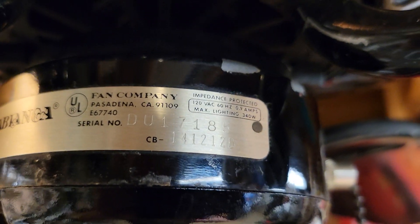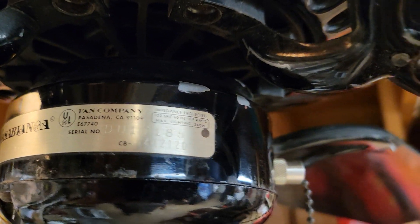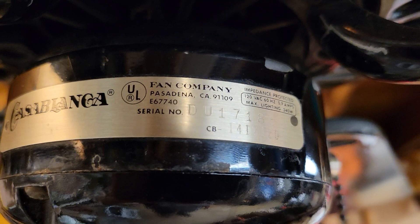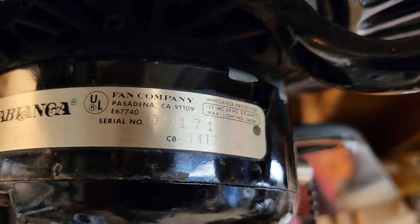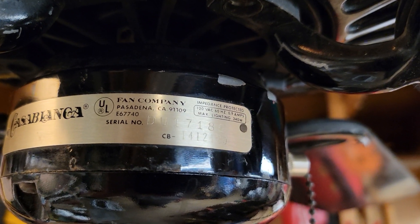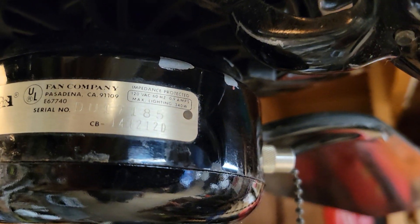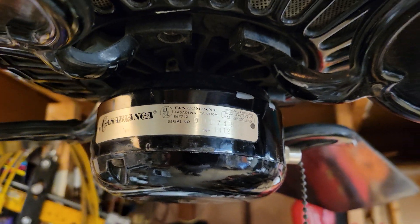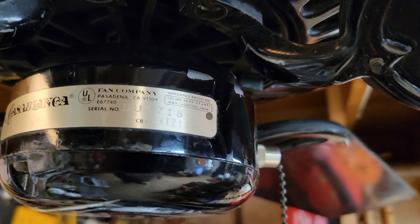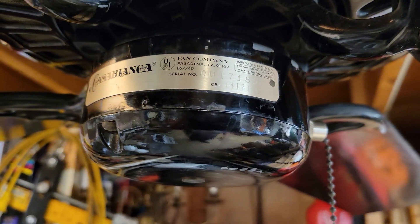This one's serial number is DU17185, model number 141212D. The serial number is a date code: D is the month, which is April; U is the year, which is 1986; 17 is the day of the month; and 185 is the fan unit number — meaning it was the 185th fan manufactured on April 17th, 1986.